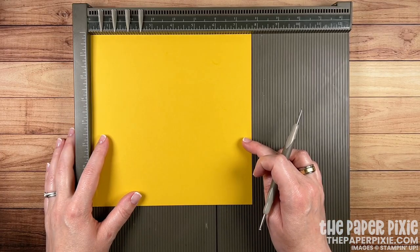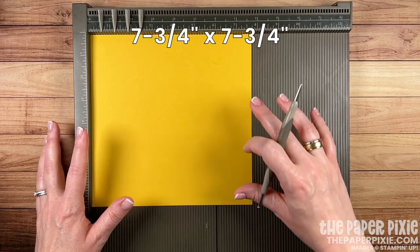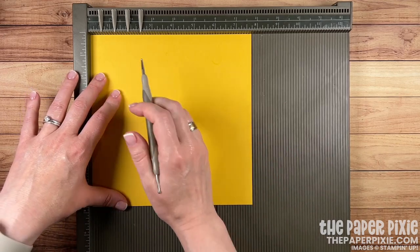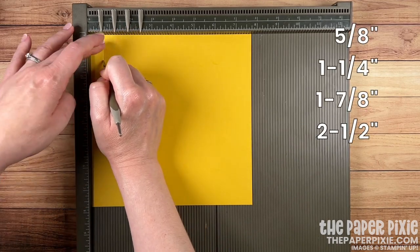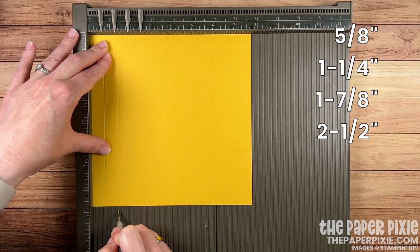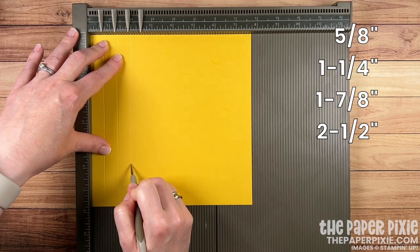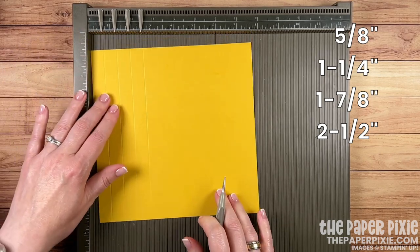We're going to start with a piece of bumblebee cardstock that measures 7¾ by 7¾ — a square piece of cardstock — and we're going to score it on all four sides at ⅝, 1¼, 1⅞, and 2½. I'm going to repeat that on all four sides.